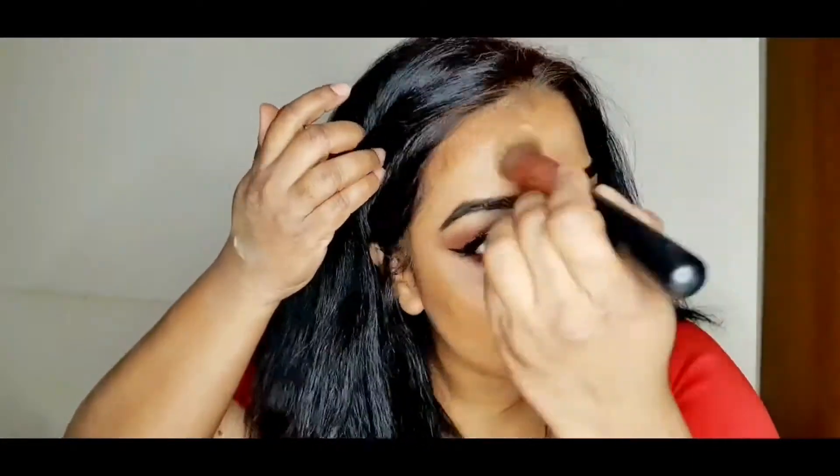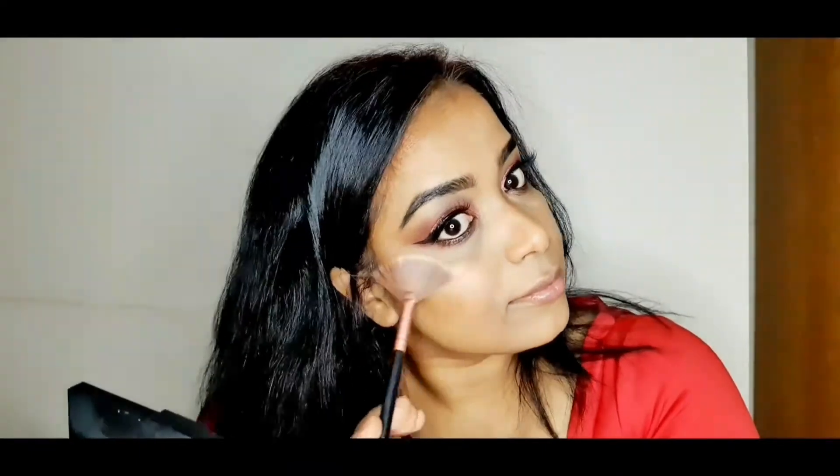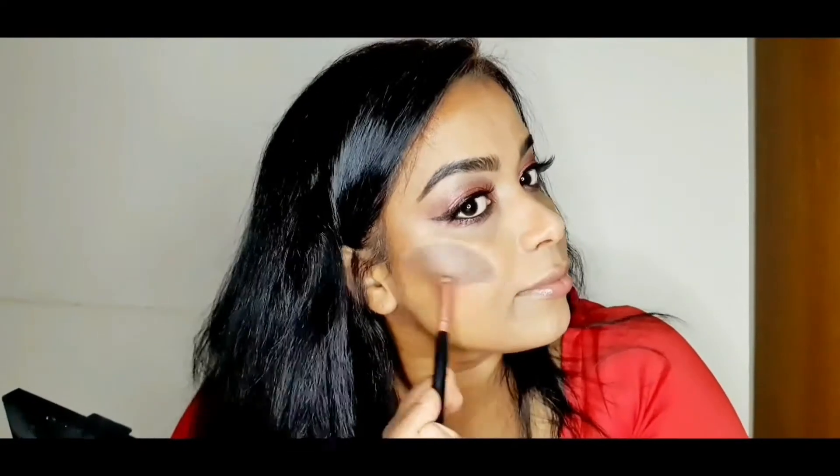Now I'm taking the Revolution banana powder and applying it on my T-zone and underneath my eyes to set the whole foundation in place. The highlighter I'm using is the Morphe High Impact Highlighter slash Illuminator in the shade Spark — it's a really nice color and instantly gives you a nice glow.